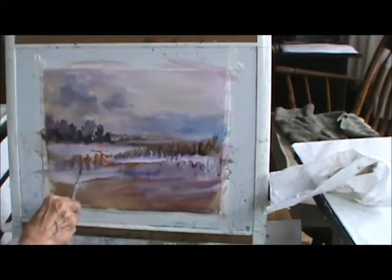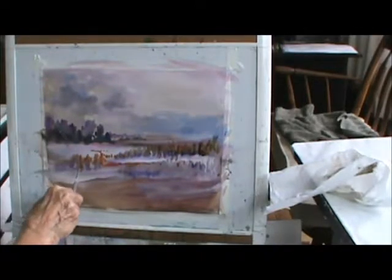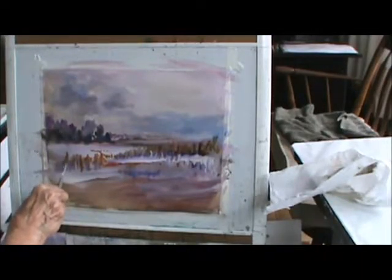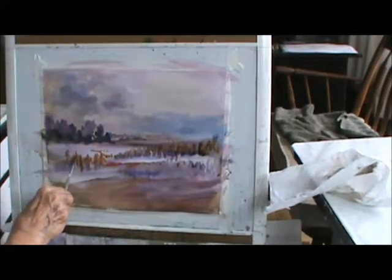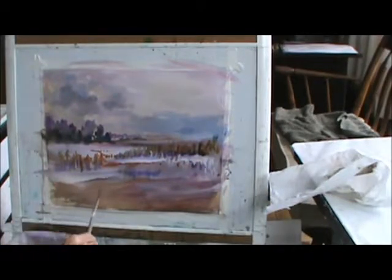A little closer. Maybe it comes down like this, like this — maybe one right up here. I wasn't going to do a snow picture, but you know what? I end up doing a snow picture.